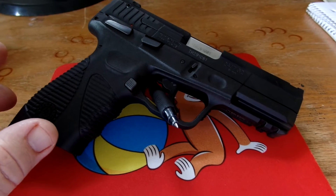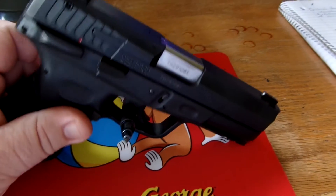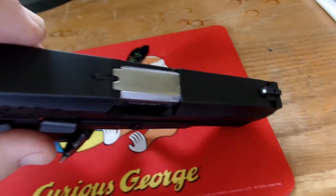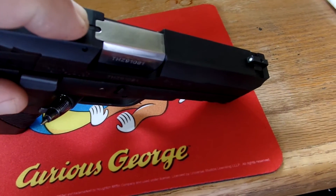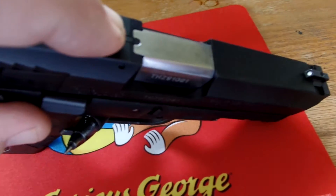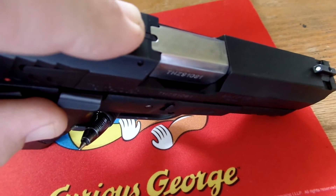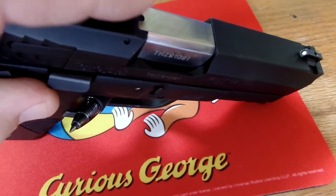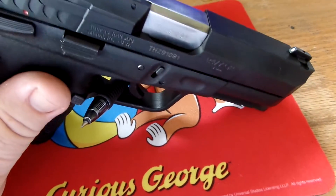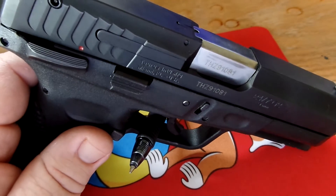Some things I'd like to note about this firearm — up here on top, right where my finger is, there is a loaded chamber indicator. When there is a round in the chamber, that little tiny piece of metal sticks up maybe 1 or 2 millimeters. You have to look really hard, and you'd have to rub your finger over it if it's dark to see if there's a round in the chamber.